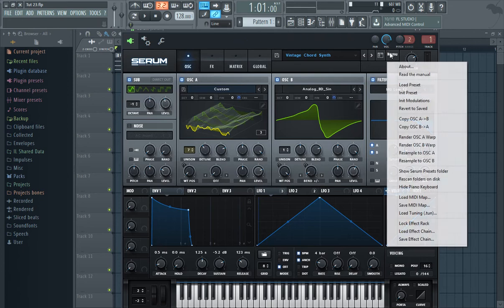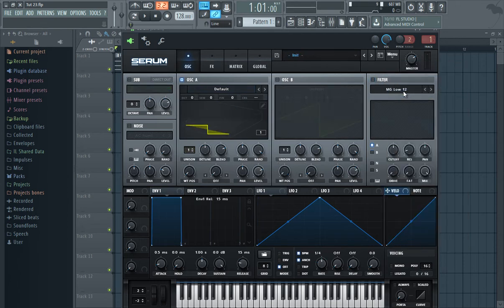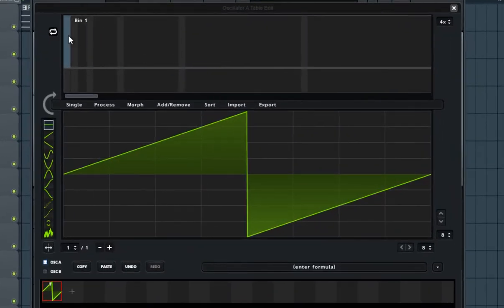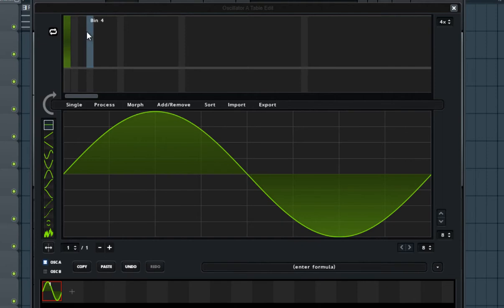We are going to start by initializing the preset. For the first oscillator, we are going to create our own wavetable, so click on the wave editor button. For the first wave, set the first harmonic to 100%, and then add harmonics periodically like in a saw, but not all of them — just small patches of them.